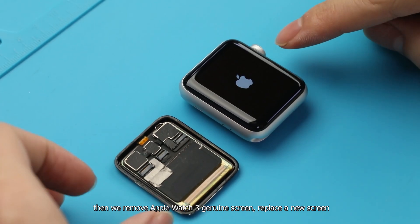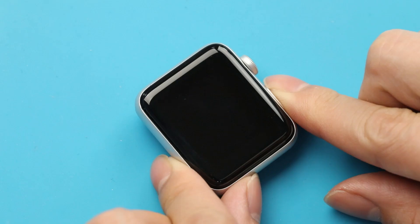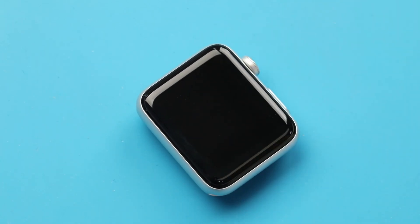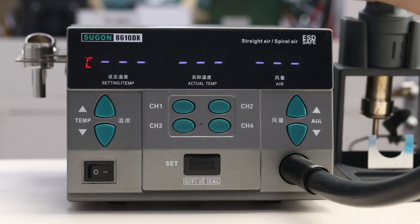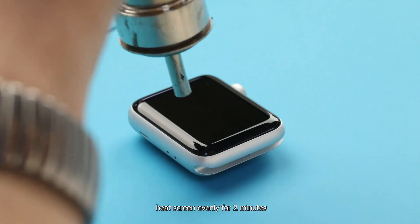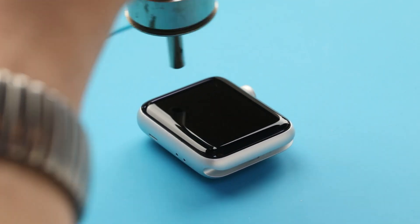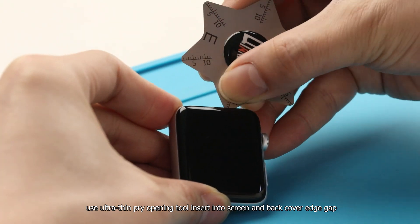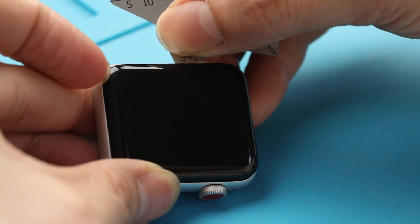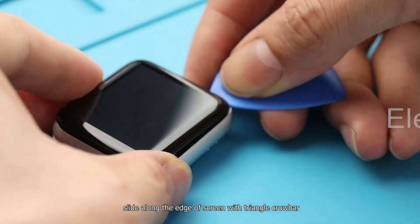We remove the Apple Watch 3 genuine screen and replace it with a new screen. Adjust the hot air gun to 150 degrees, 40 air. Heat the screen evenly for 2 minutes. Then use an ultra-thin pry opening tool, insert it into the gap between the screen and back cover, and slide along the edge with a triangle crowbar.